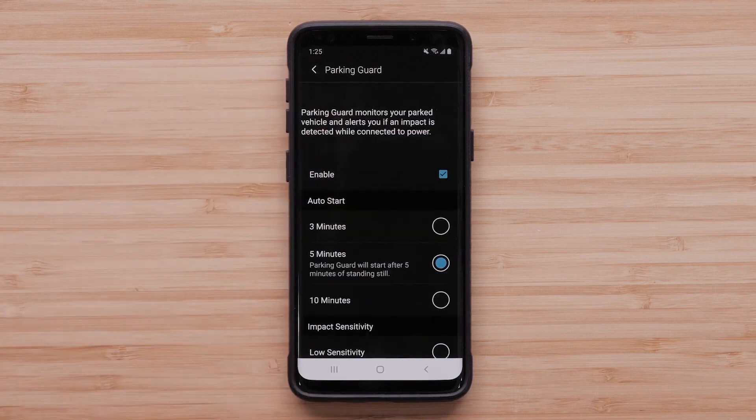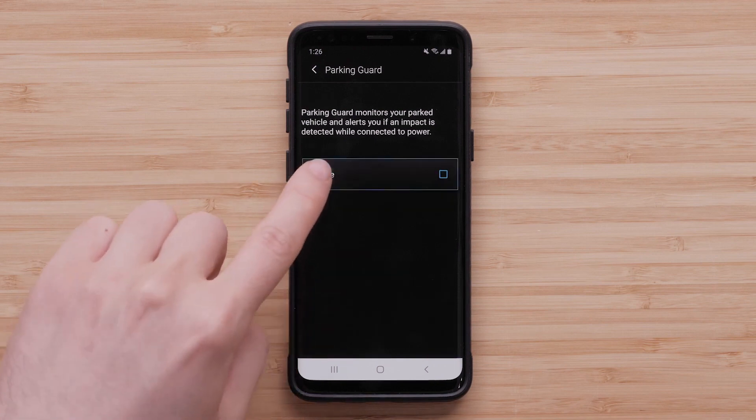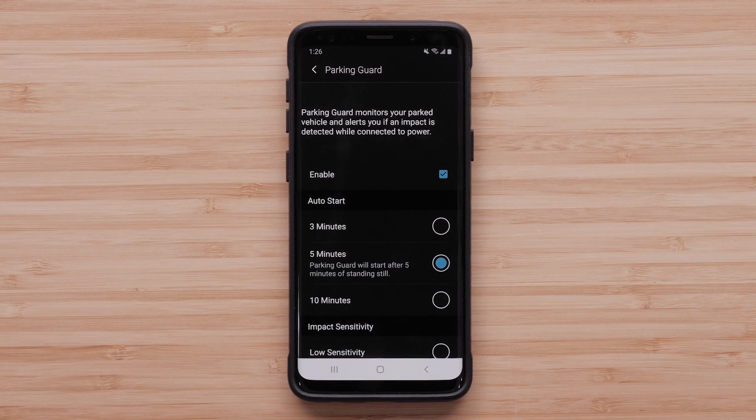Parking Guard is enabled by default, but it can also be disabled. Auto Start sets the amount of time the vehicle must remain still before the camera activates Parking Guard. You can choose 3, 5, or 10 minutes.